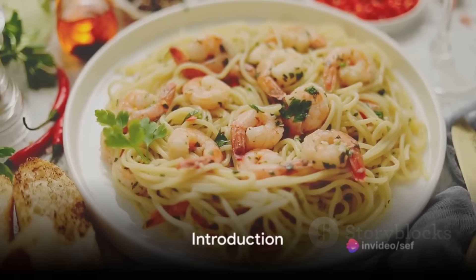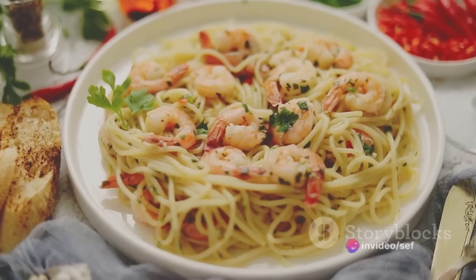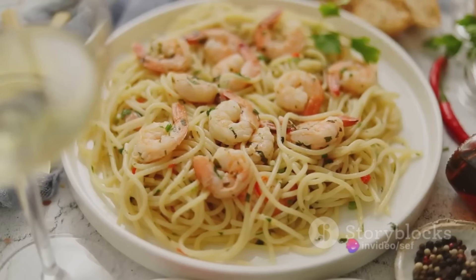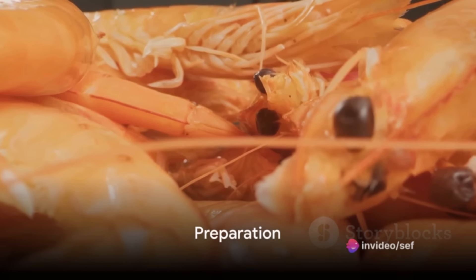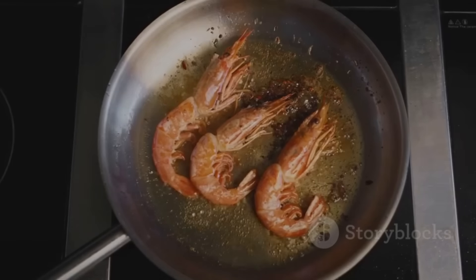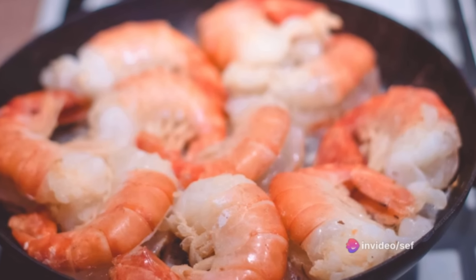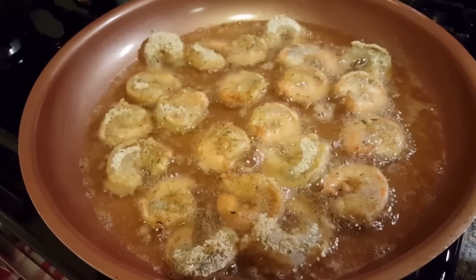Imagine this: succulent shrimp, tender and juicy, bathed in a rich sauce that's a symphony of garlicky, buttery, and subtly tart flavors. A sprinkle of fresh parsley adds an earthy note, and a hint of heat from red pepper flakes teases the palate. This is shrimp scampi — a dish that's as elegant as it is easy to prepare. To start, thaw a pound of large shrimp if frozen, rinse under cold water, pat dry, remove the shells, and devein each little crustacean. Heat olive oil and a dollop of butter in a large skillet over medium-high heat. Add the shrimp in a single layer and cook until they turn a rosy pink, about one to two minutes per side, then remove and set aside.